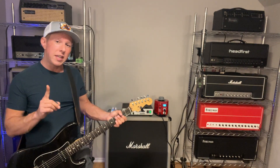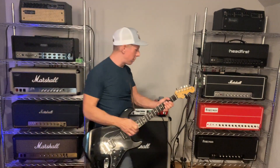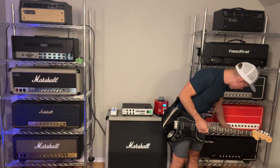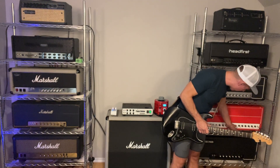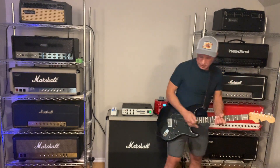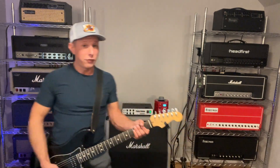And with a little bit of tweaking the EQ, we can get some really cool sounds. We're still in 50-watt mode. I'm going to reduce the treble down to four, up the mids to about six and a half, up the bass to six, and up the thump to six as well. Check this out.